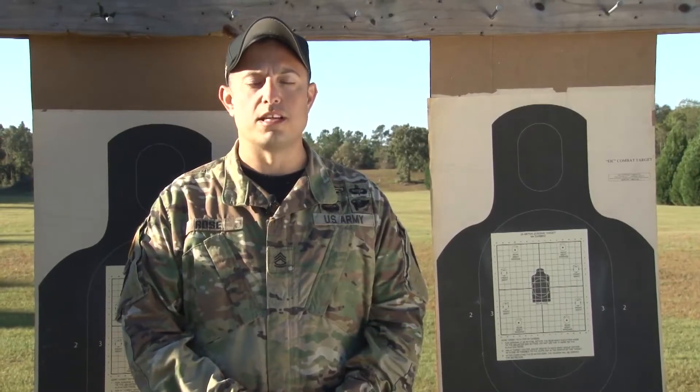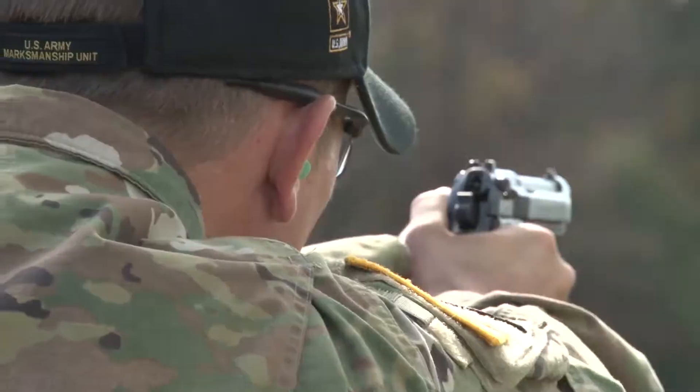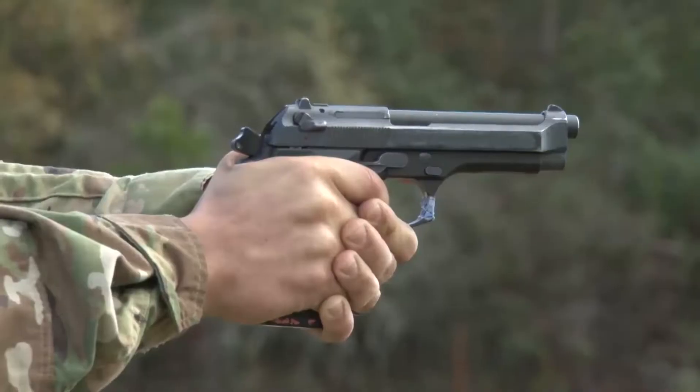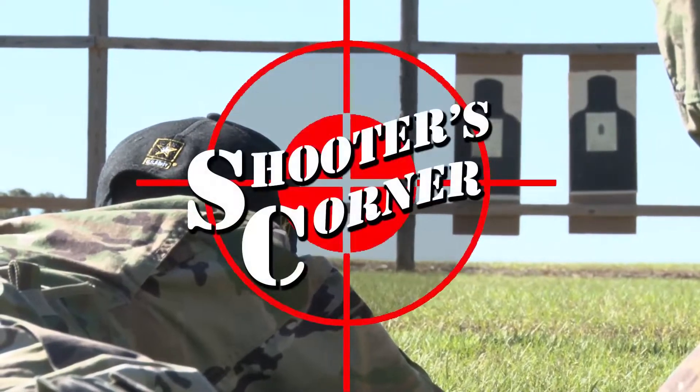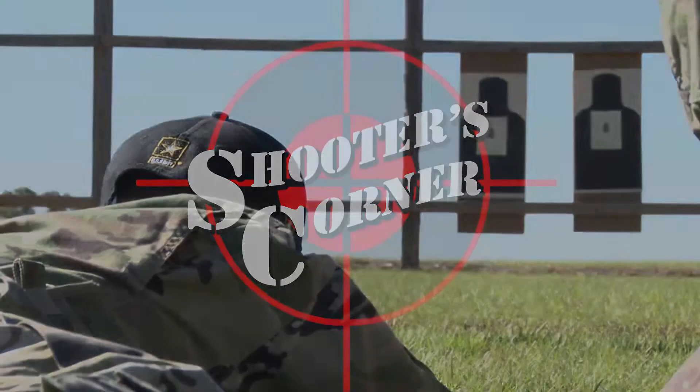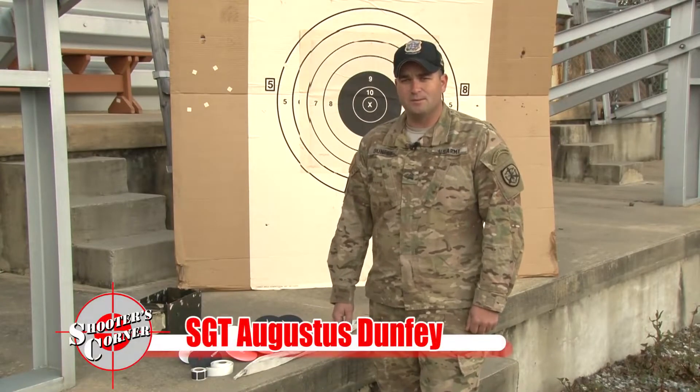Hello, I'm Sergeant First Class Kenneth Rose. Welcome to Shooter's Corner. Hello, I'm Sergeant Dunphy with the United States Army Marksmanship Unit. Today we're going to talk about pit operations.